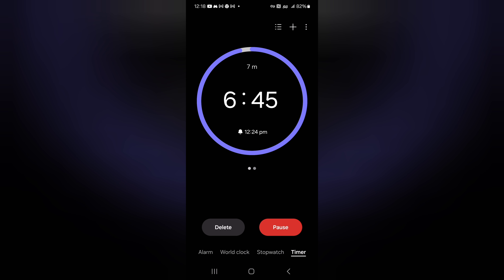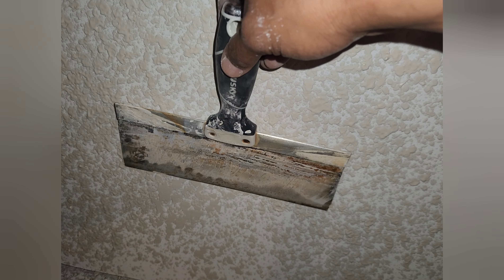Then using your drywall texture gun, you're going to do a nice smooth easy circular motion to spray your texture onto the wall. Now we set a timer for seven minutes to let it start setting up.